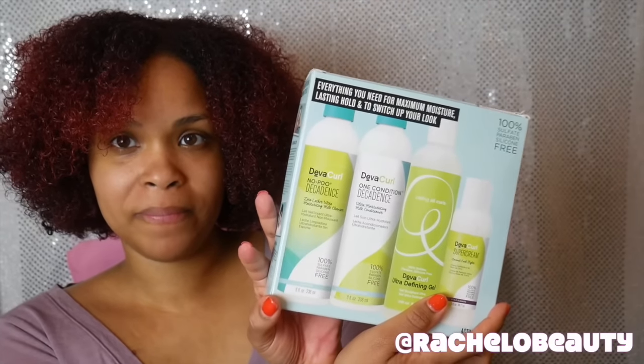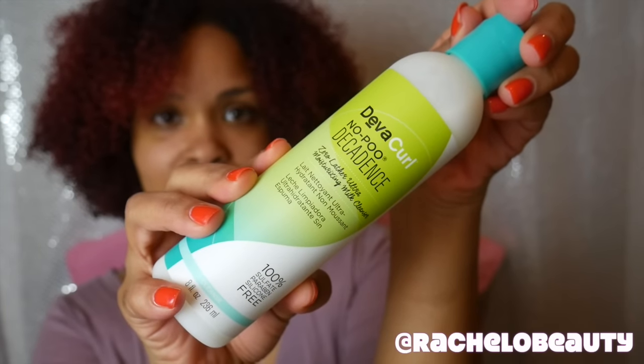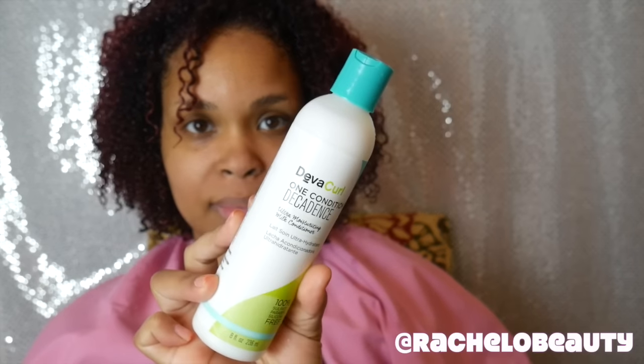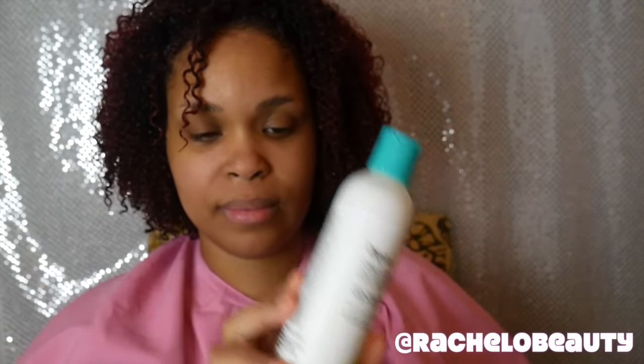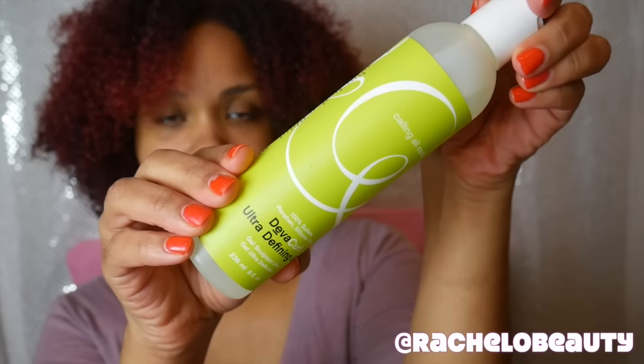DevaCurl sent me the Curls Up Combs Down set. This is a $45 value — $65 if you purchase the products individually. Everything you see here came in the set: the No Poo Decadence shampoo, One Condition Decadence conditioner, Ultra Defining Gel, and the Super Cream.